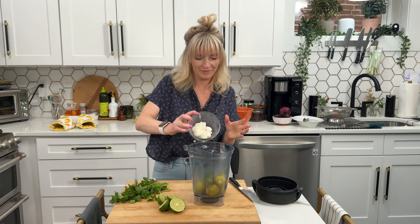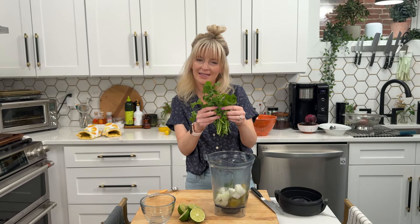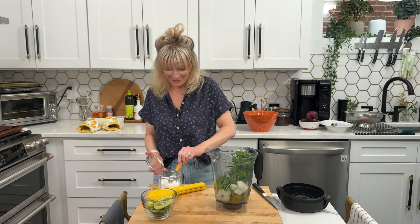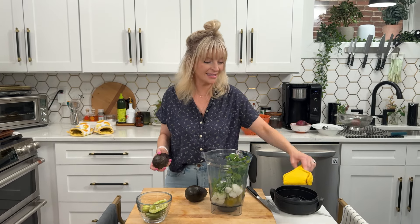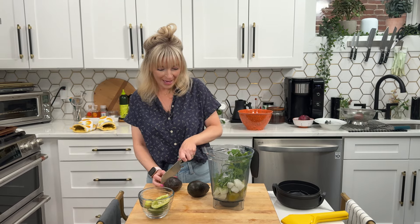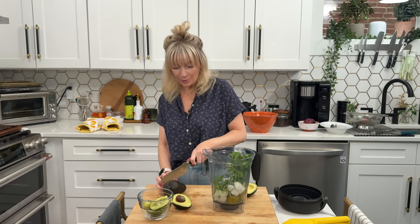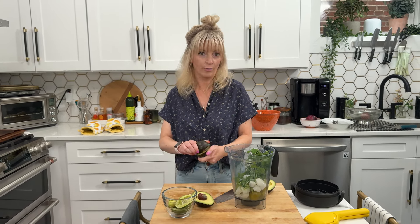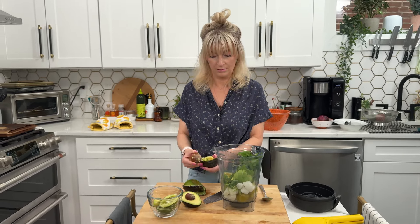The jalapeños and tomatillos just came out from under the broiler — we want them nice and brown on both sides. Now we throw everything in a blender: half a white onion roughly chopped, about a heaping quarter cup of fresh cilantro (I measure this with my heart, so back off if you don't love cilantro), juice of two limes, three teaspoons of kosher salt, and two avocados. Something I love about this as a summer side dish is it stays green for a week straight, so you can make it ahead without worrying about browning.